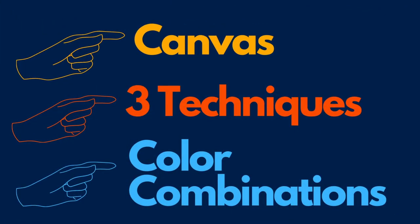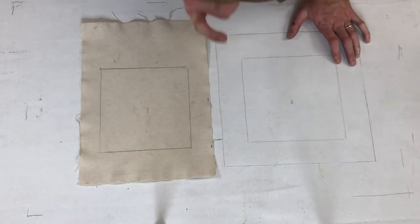Here's a roadmap for today's video. We're talking canvases — they're either your best friend or your worst enemy. Then I'm going to give you three super sweet techniques that you can try out for yourself. Finally, some color combinations that I just find real neat. Step one: let's talk canvases.